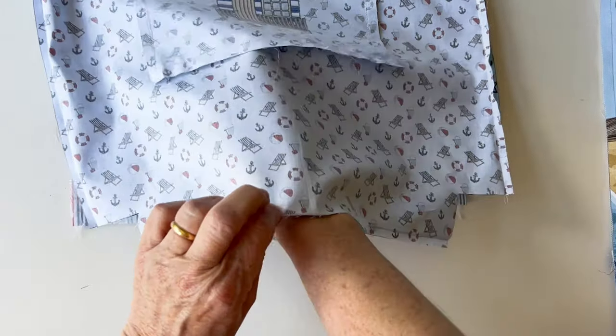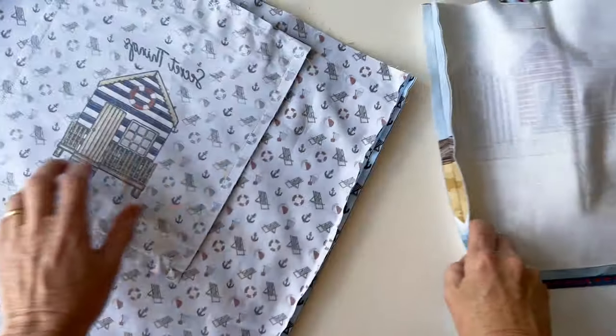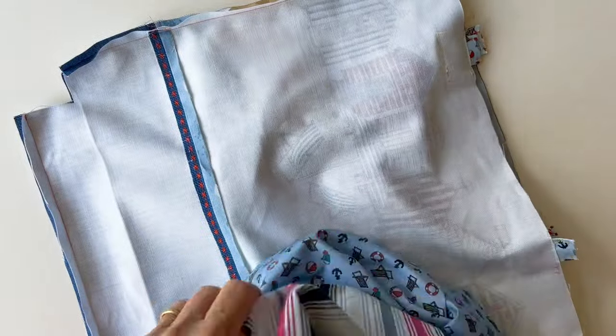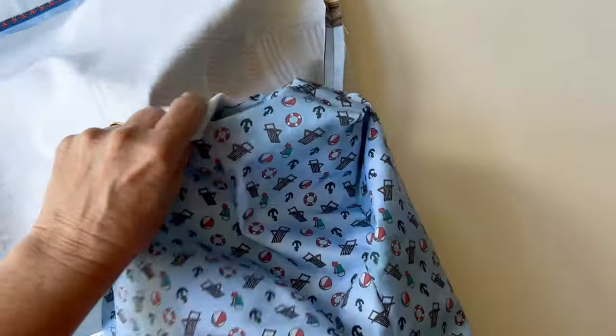Leave the cut out box corners unstitched and also leave a gap in the lining. Once you've done that, remember the box corners aren't sewn at this stage. Turn the lining right sides out and place it inside the outer.